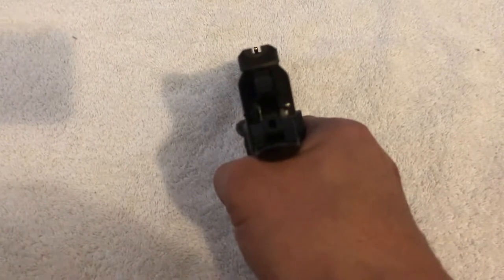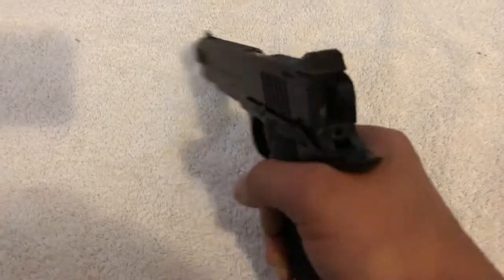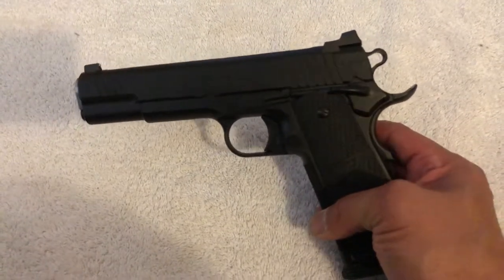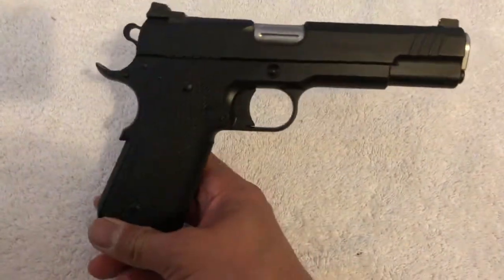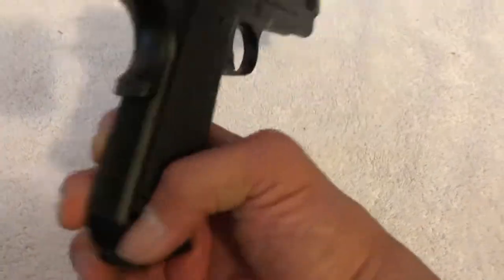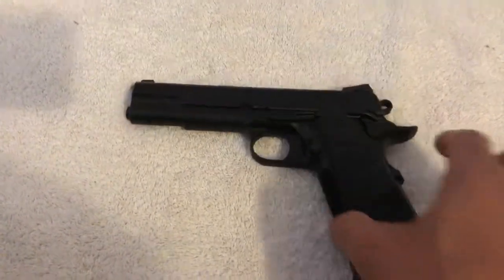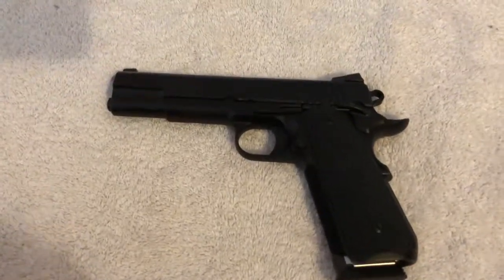I'll be the first to admit that my skills are not up to par with this gun, but part of the joy of having it is enjoying the quality, taking the shooting reins, shooting as much as you can, and getting better. That's part of the joy of owning this gun. So there you have it — my 1911 Wilson Combat Vickers Elite chambered in .45 caliber. I hope to get a chance to shoot her very soon. Thanks for watching.